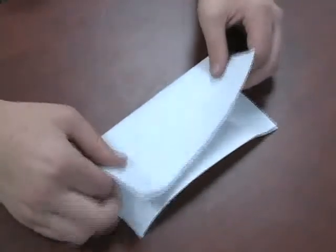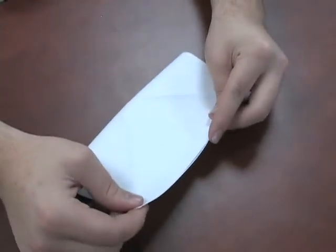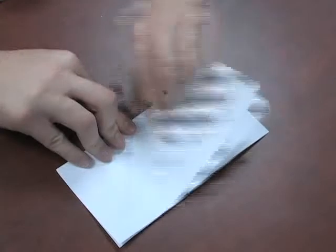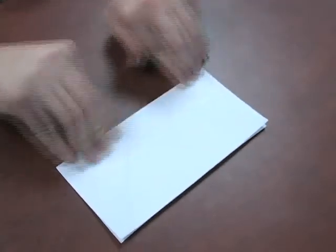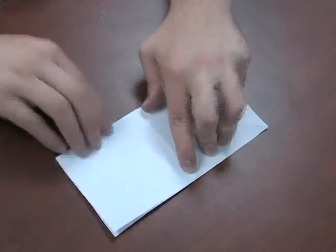Next, what we're going to do is we're going to fold it in half. Open it back up, fold it in half again. So now we have all of our pre-folds laid out.